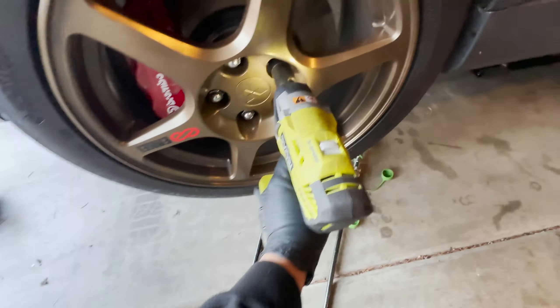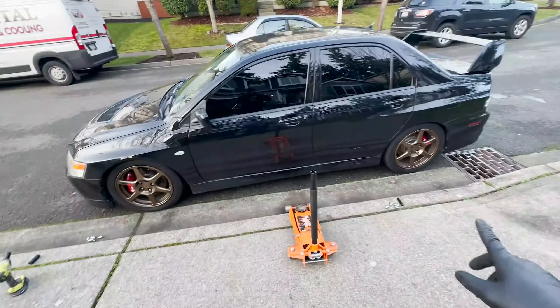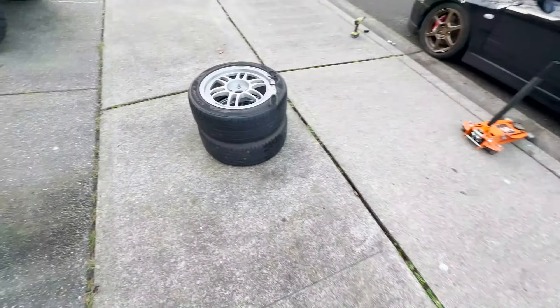Alrighty, so I have the first set of Enkeis off — well, I guess they're both sets of Enkeis. I got the RPF ones off of this side and now I just have to do the other side. I think the black and gold looks really good on this car — it complements it really nicely. The silver does too.